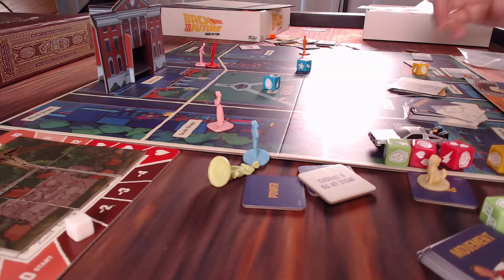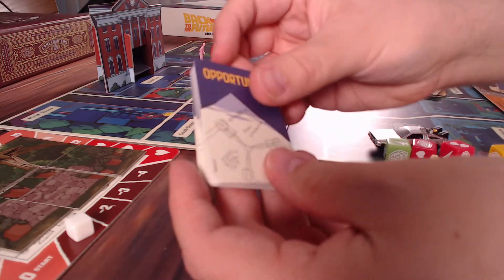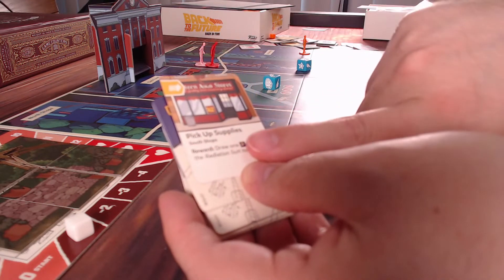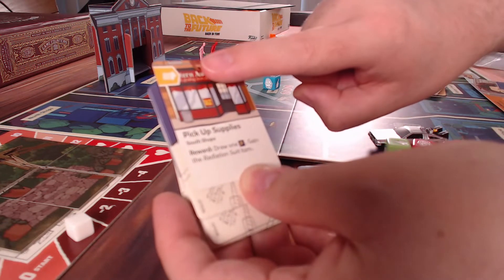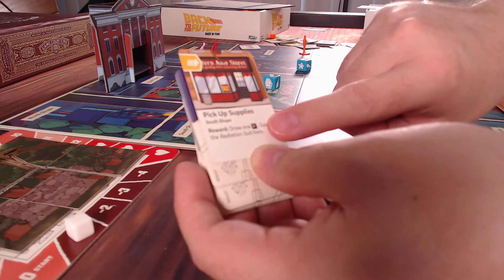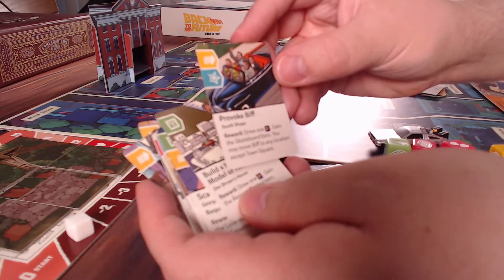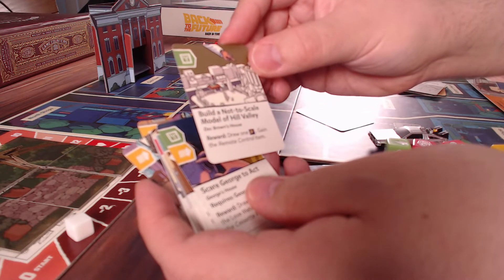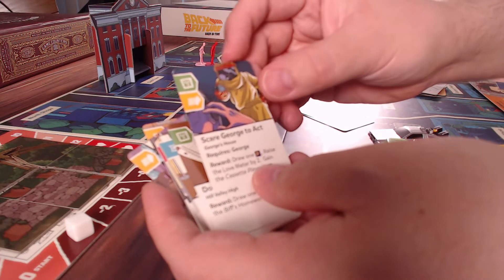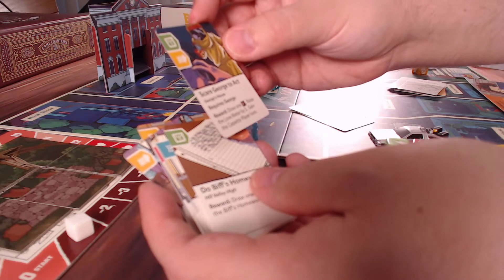We have opportunity cards - look at these awesome blueprints for the flux capacitor. These come out on the board. This one is pickup supplies going to the South Shops - you have to go to that location and roll the appropriate dice value, then you gain the reward. Some more of these: provoke Biff, the chase through town square, build a not-to-scale model of Hill Valley. Oh look at this - scare George! Darth Vader from the planet Vulcan! That's amazing. It says George's house, and then: draw one power token, raise the love meter by two, and gain the cassette player item.